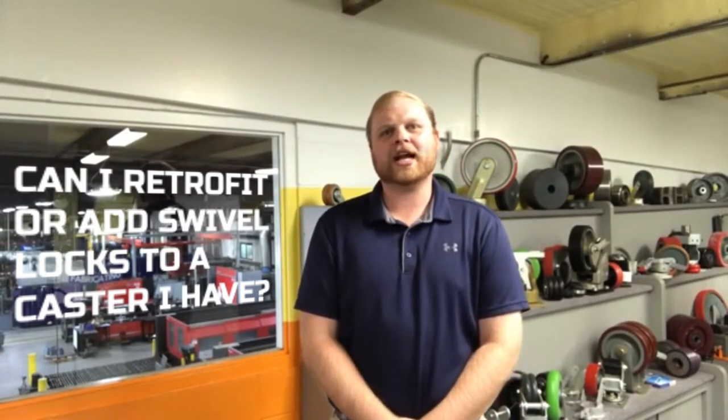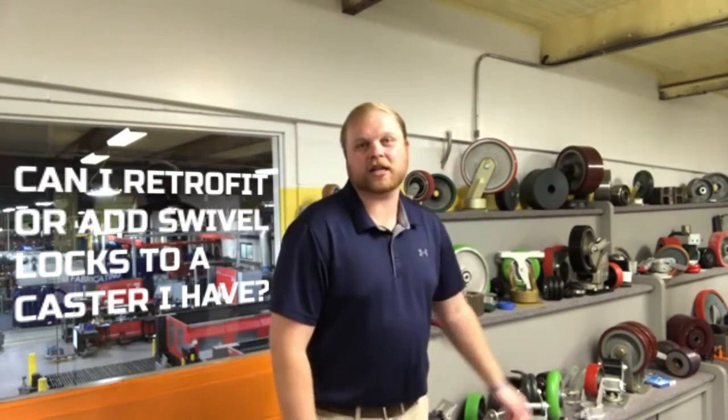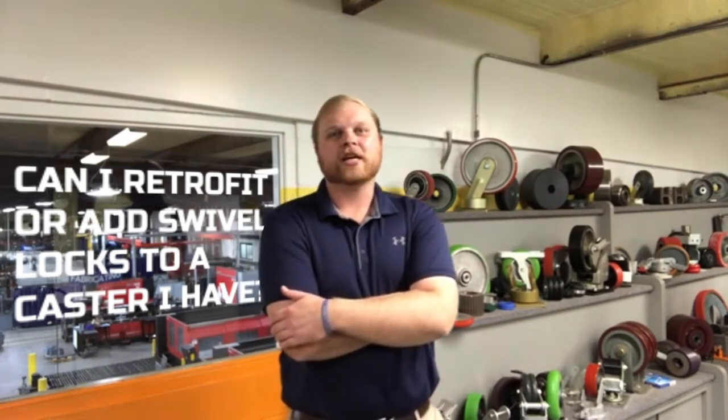Hi, Tyler with Caster Concepts. Wanted to check in with another question that we get asked pretty frequently — one that I've had to answer a couple times this week already — and just wanted to make sure that we get it answered for all of our customers out there, because I'm sure that some of you have the same questions as well. That question being: can I retrofit or add a spool lock to the caster I already have?